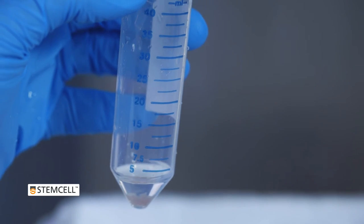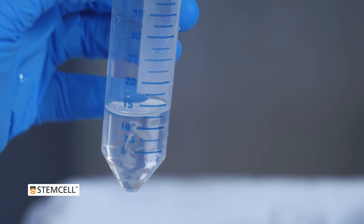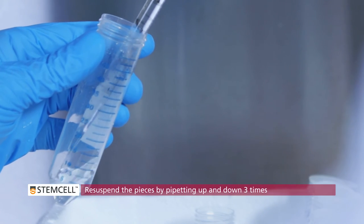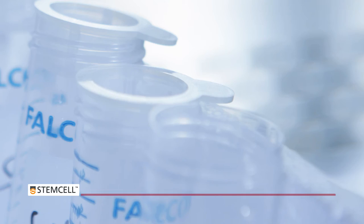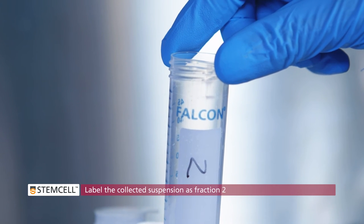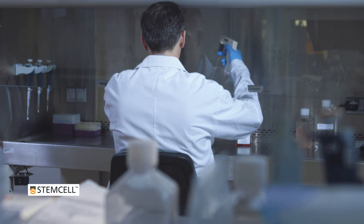Add 10 mL of fresh PBS plus 0.1% BSA to the conical tube containing the intestinal pieces. Resuspend the pieces by pipetting up and down 3 times, allow the intestinal pieces to settle, then collect the supernatant and pass through a new 70 micrometer filter into a new tube. Label the collected suspension as fraction 2. Repeat this process 2 more times to give fractions 3 and 4.